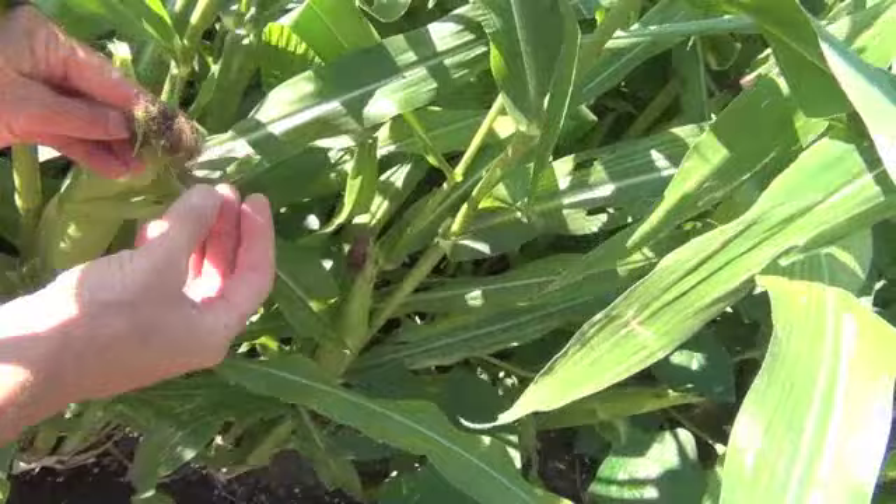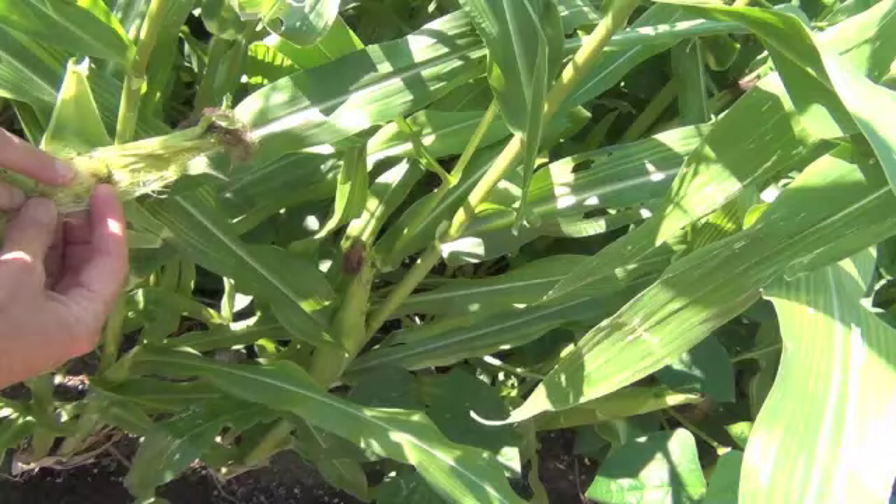If your silks have already dried, like this one here, you may already have the worms. Let's take a look — yep, there's a worm right there.